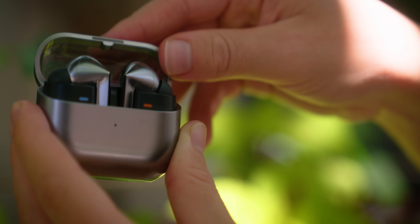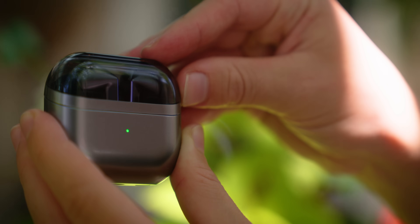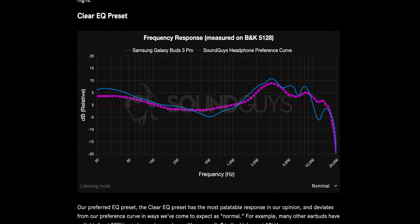We've actually seen this kind of driver combination before, such as in the Samsung Galaxy Buds 3 Pro. Those earbuds performed very well in our tests, especially when using the clear EQ preset, so we were really interested to see how the FreeBuds Pro 4 stack up.